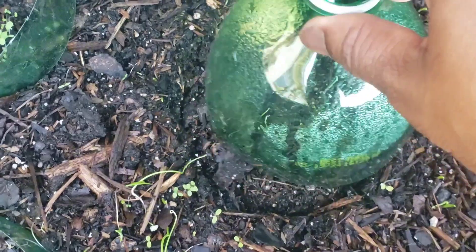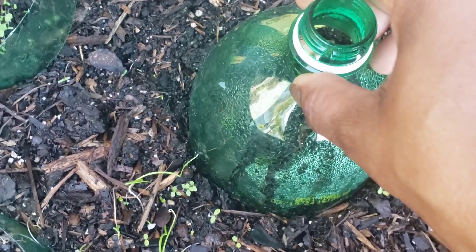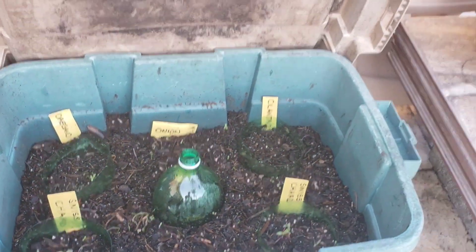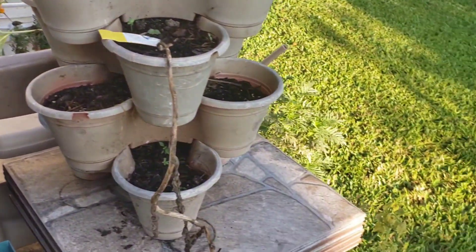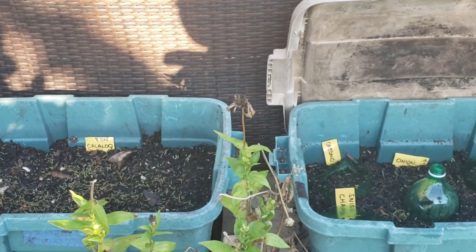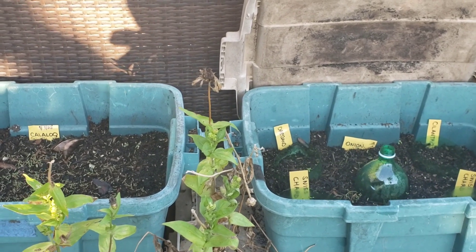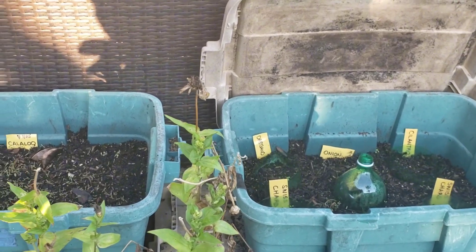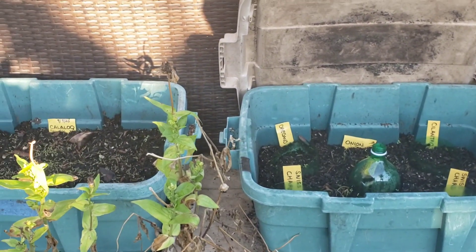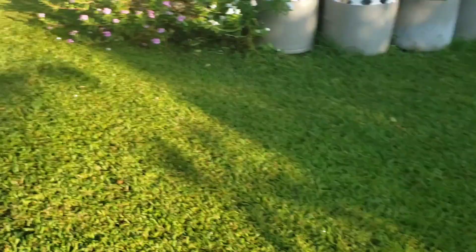I am going to put this back over it. This is my little mini greenhouse, because we're still having some very hot times over here. The last time you saw these beans, you probably saw my blueberry bushes in them. I took them out because I wanted new areas to start my seeds. The blueberries are now in a different place, and you will be seeing that shortly.